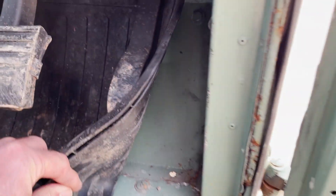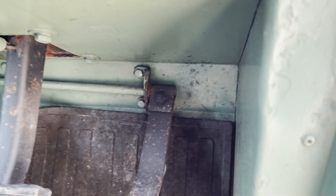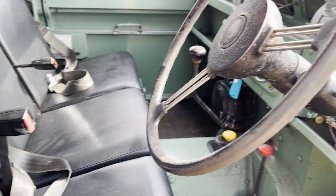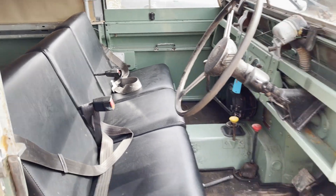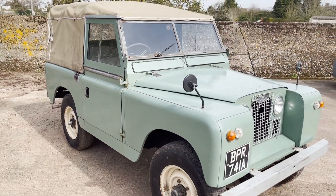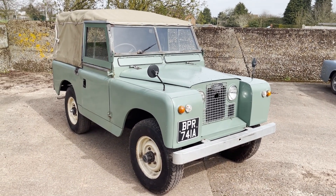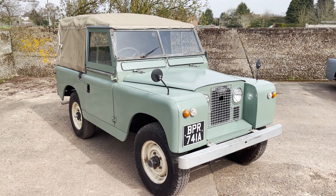Back inside — looks all right up there and looks all right down there as well, into this footwell. So I think there we have it. Just an unpretentious Series 2 or 2A — let's assume it's a 2A for the moment. There's next to no differences apart from the front panel, which is flat on a 2 as this one has, although it's 1963 so it should be a 2A. Anyway, we'll have a look at the history and see what it says.